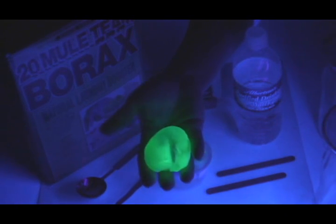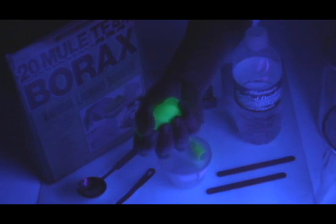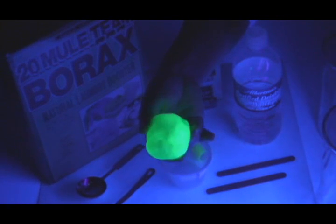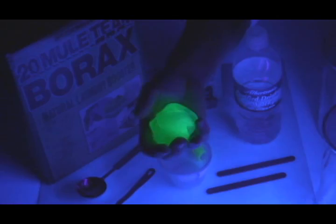Let's make slime that fluoresces under a UV black light. This slime also bounces when you toss it on the table and you can make enough for fistfuls of fun.